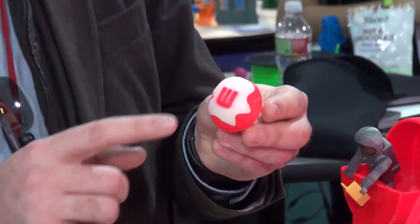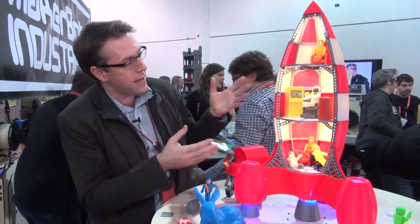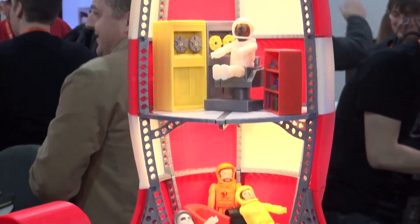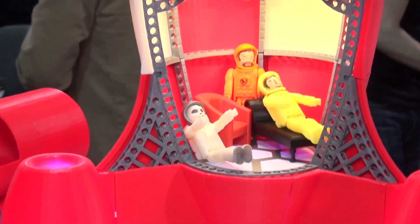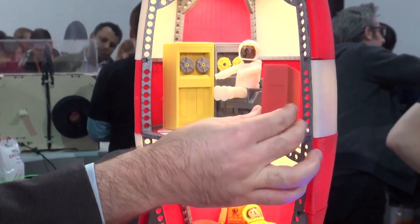Here's an example of something that's been printed using two colours. It's a cupcake, and here's a rocket with little characters in it. One was on a mobile phone that was printed on the device, and there are even little books on the bookcase that have all been printed on the device.